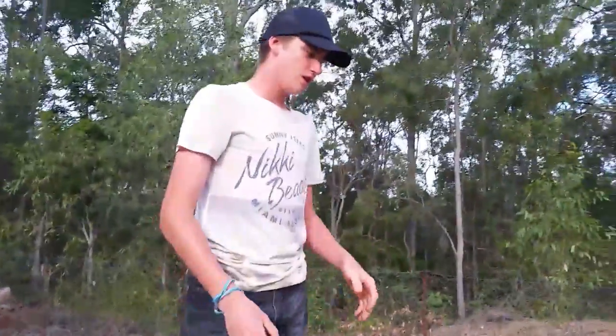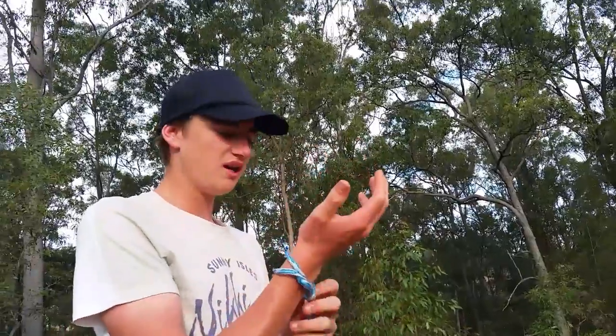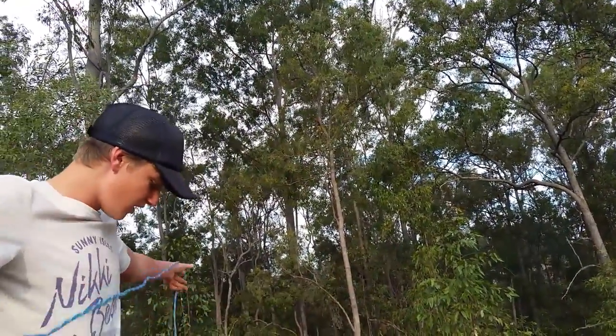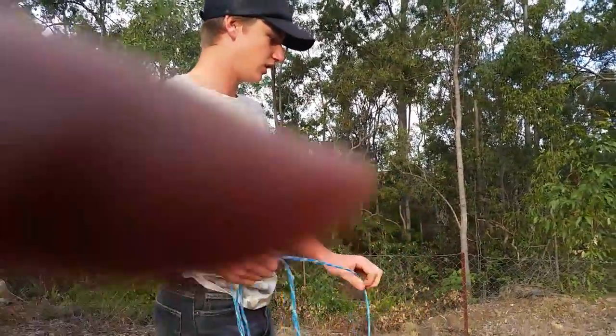That's pretty much how you throw it. It all depends — sometimes if you're throwing it off the piers, you want to make it slower, because if you throw it faster it goes up and tangles itself. That happened to me once or twice.